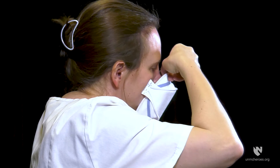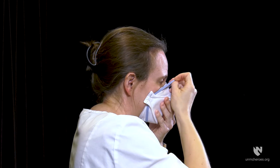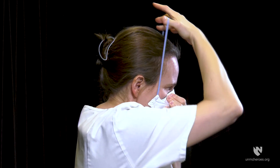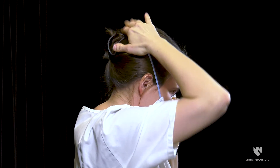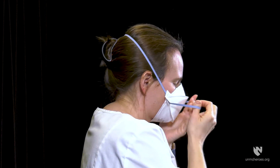Place respirator on your face. The foam rests on your nose, the bottom panel securely under your chin. Pull the top strap over your head and position it at the crown of the head. Pull the bottom strap over your head and position it around the nape of your neck.